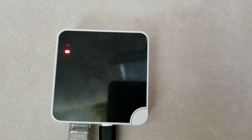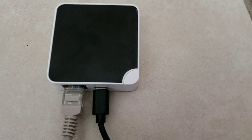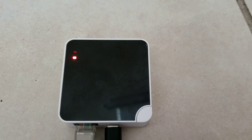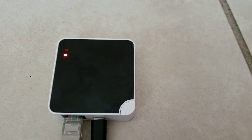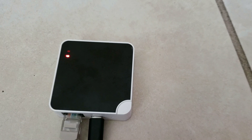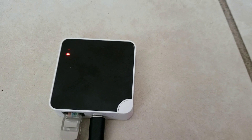Next, go ahead and have your gateway ready. Plug in the power supply to it and the Ethernet cable that's going to be connected to your router. Then go ahead and power up your gateway and also connect the Ethernet cable to your router.